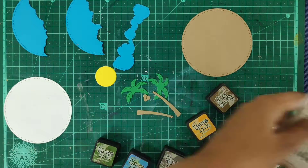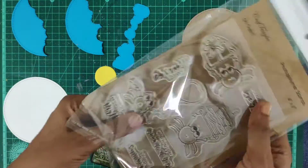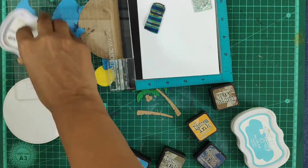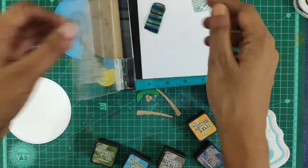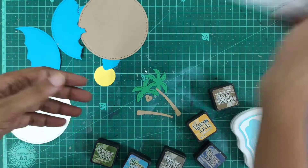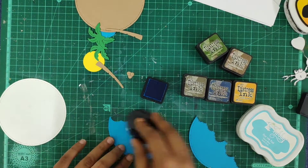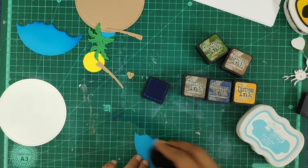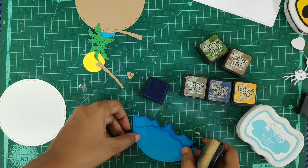I've got some waves and the sun. Now I'll stamp my crab from the O-Crab stamp set, stamping it over a scrap piece of paper using the black dye ink. After stamping, I'll colour it of my own choice. Before assembling, I'll add some depth on my die cuts by ink blending some of the same coloured ink over the coloured cardstock.